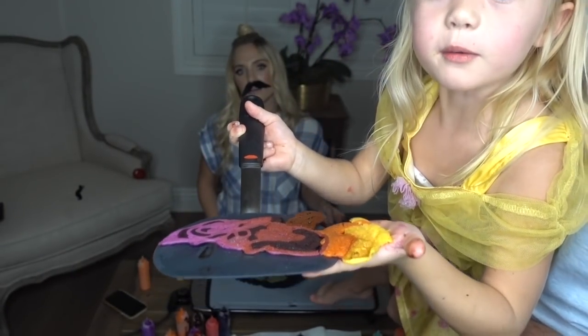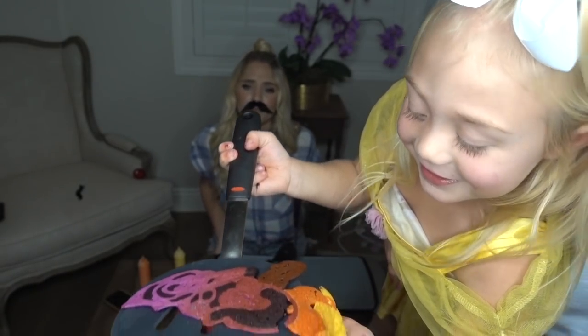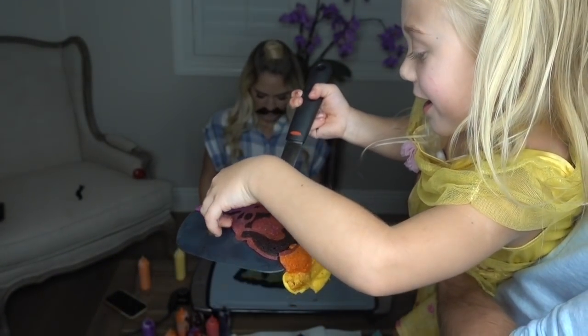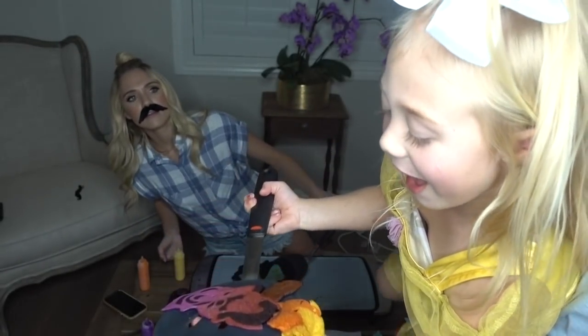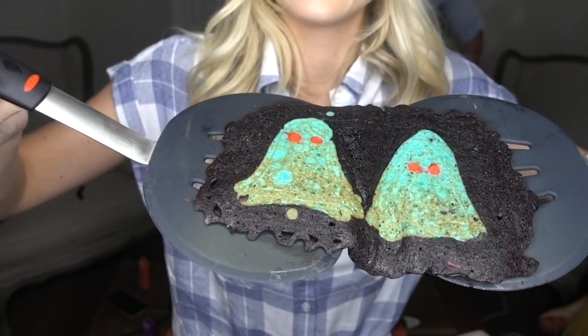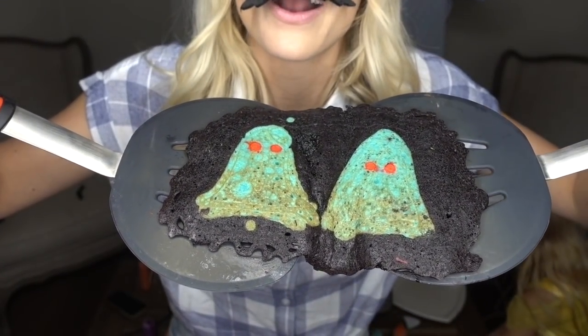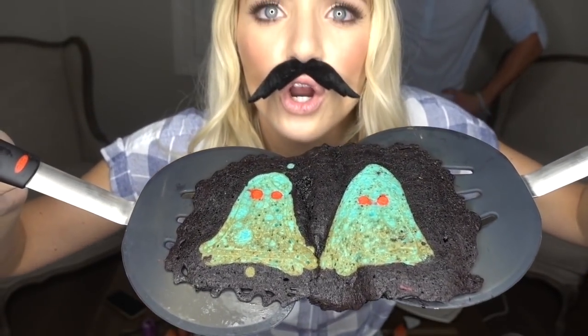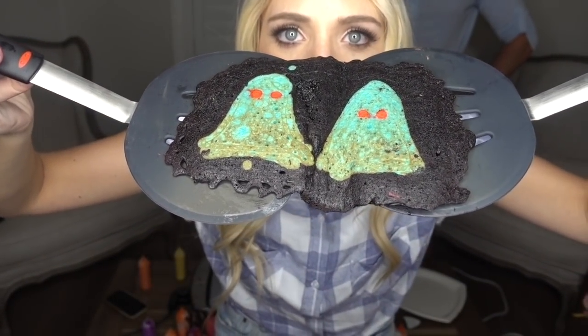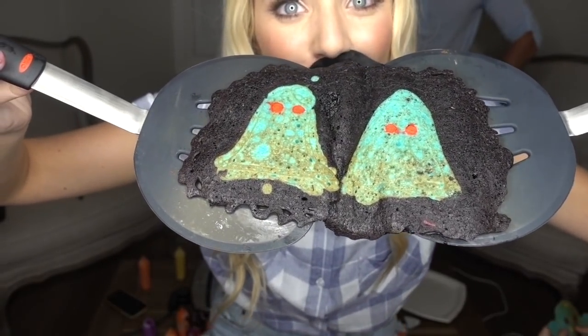This ghost is called a Kermit-Guyton ghost. A Kermit-Guyton ghost? Yeah! I've never heard of such a thing before. Can you explain? That's a Kermit-Guyton ghost. This is my little ghost farm — how cute is it? Did you say ghost farm? I said ghost farm. This is my ghost farm. Comment below if you like my ghost farm!